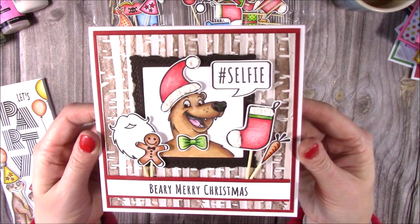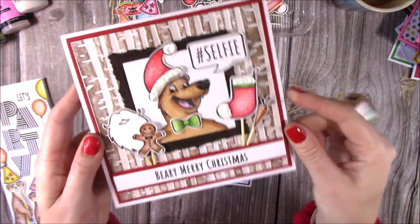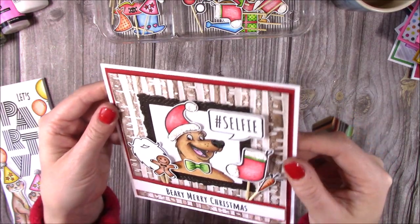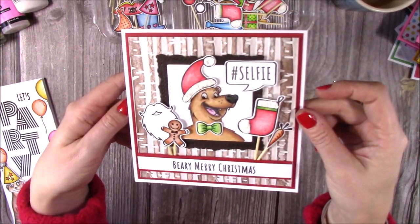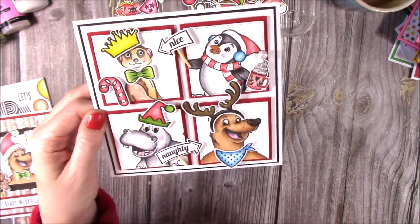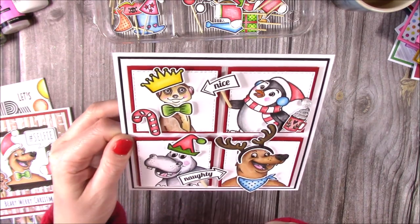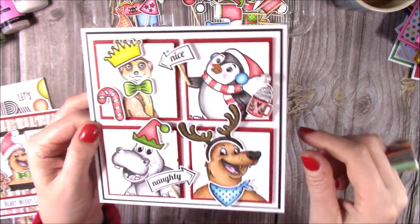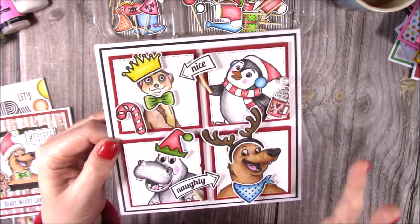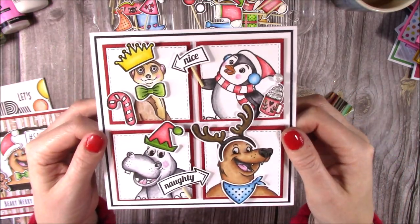Then there's a Bo Bear top-folding card — totally propped up with a Christmas hat, stocking, carrot, bow, gingerbread, and beard — saying 'Berry Merry Christmas' on an mica-powder background with an embossing folder for shine, plus a selfie prop. Finally, there's a four-panel card where they're all having their own little selfie: deer antlers, a bandana, hot chocolate, Penelope holding the nice sign, Marty being said to be nice, Heidi hiding her sign saying Beau's been naughty. Really fun and tactile — the animals appear to be popping out of their squares. Great for all ages.